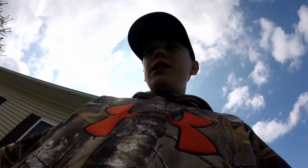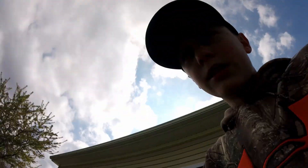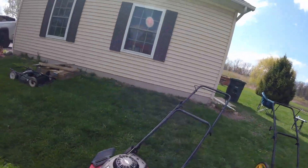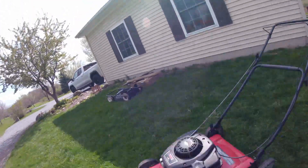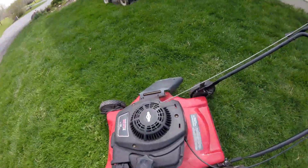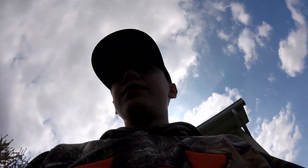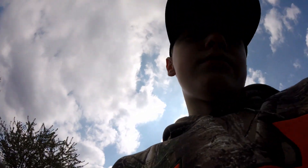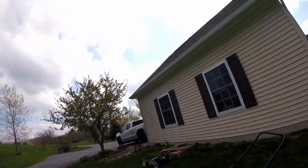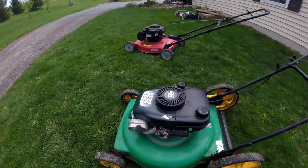In today's video we're gonna be fixing some push mowers. This one just needs a carb clean or something because it's got spark. I've already been trying to work on it a little bit. Then I'm gonna go to my grandma's house and fix that one too. I threw this one together with a free motor that was on a deck that was rusted through, and this one runs perfect.